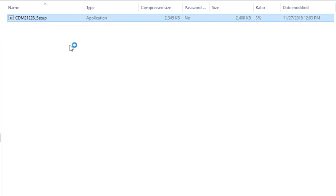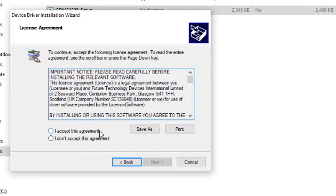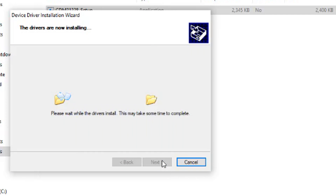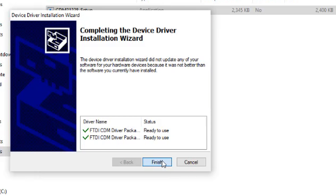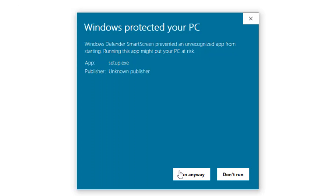Let's install the drivers that we downloaded first, so we'll go ahead and do that. And then next, let's install the actual firmware tool.